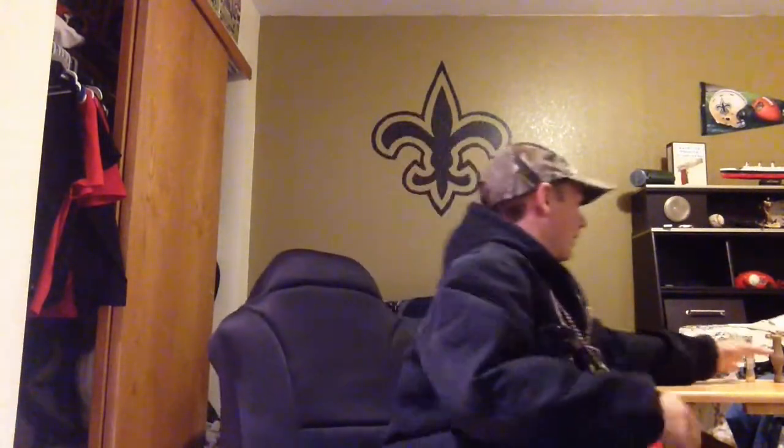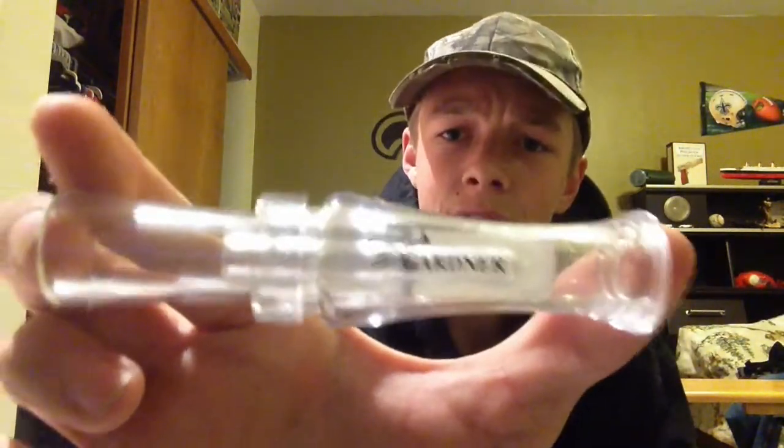I've got a lot of duck calls that I don't really know how to blow. This one I'm pretty sure is a defect or something — they just gave it to me for free when I bought my Buck Gardner goose call. I don't know what it is really, they just gave it to me. It's real high pitched compared to the other one. Let me give it a blow.